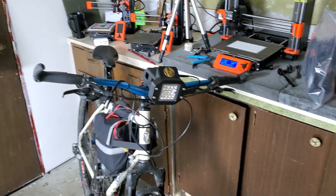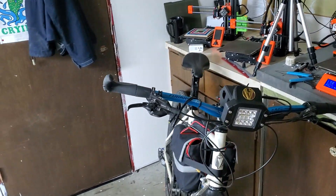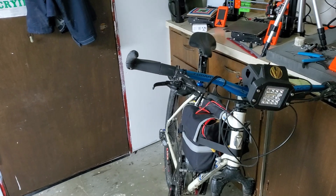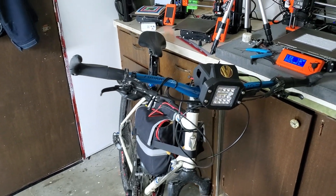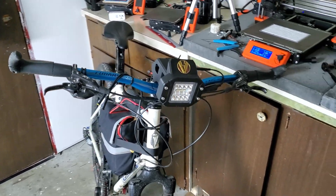Happy Halloween from the team at HighVoltage. Sorry it's been so long between videos. I really do enjoy making content for YouTube but other activities do take priority, and there's been a lot of behind-the-scenes work going on with various development projects.